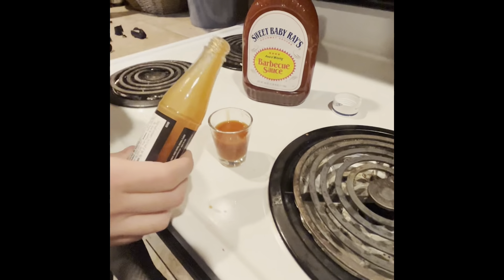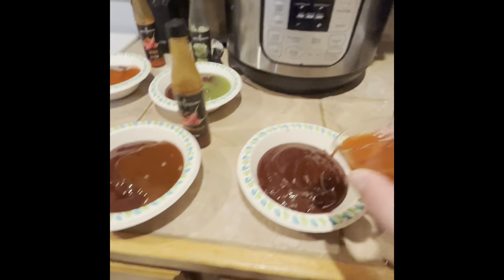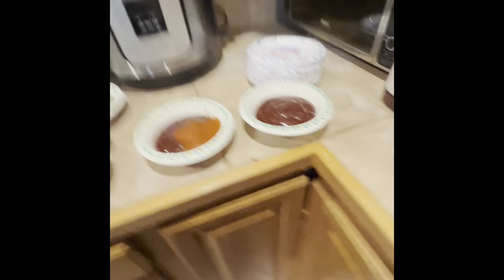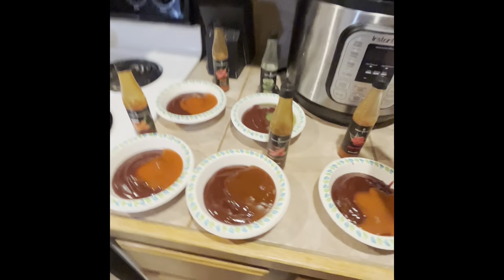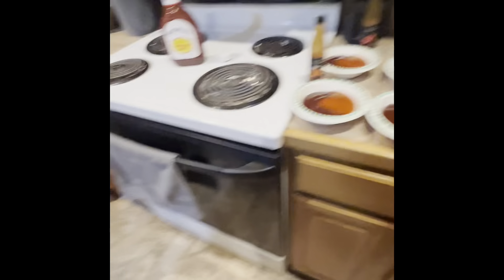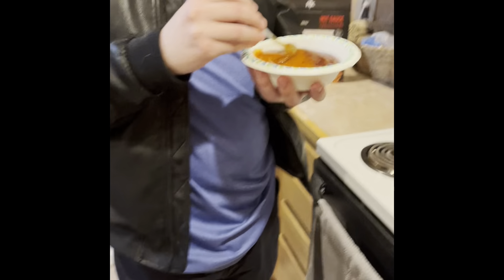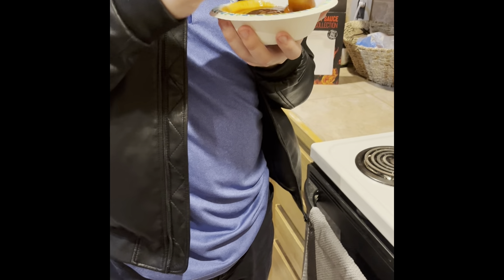And of course our control of just Sweet Baby Ray's — that'll probably be good on the wings. We still got a bit of time on the wings, gonna stir this stuff up. So Dion's got the sriracha honey and the barbecue and he's gonna tell us what he's thinking smell-wise.